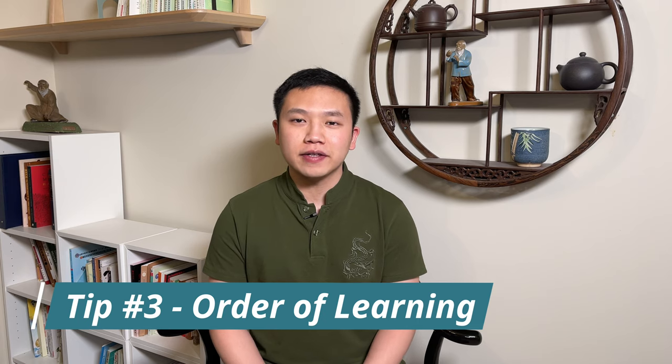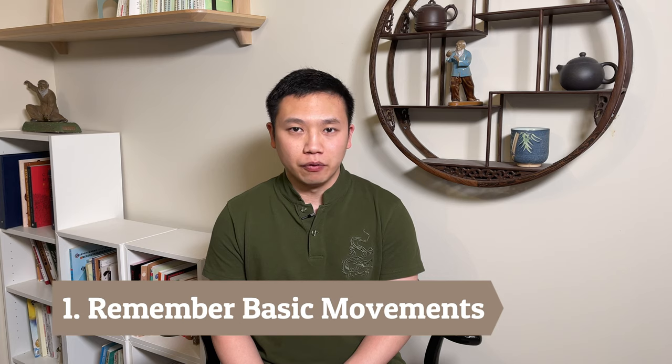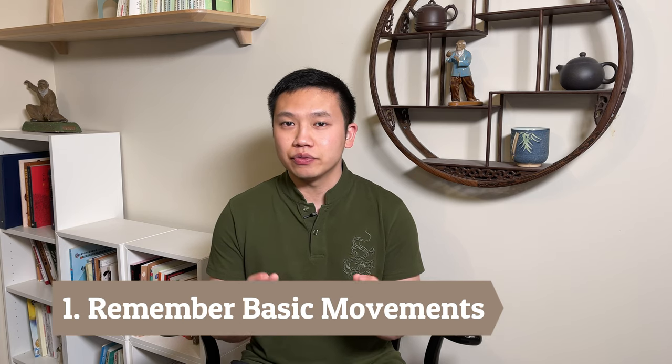Tip number three: order of learning. There are so many things in the video, so which one should we focus on first? Let me give you a basic framework on the order of learning Qigong. Number one: remember the basic movements — and when I say basic, it is really the basics. Don't worry about all the fine details; approximation is fine at this stage. For some movements that are more complicated, it might take you watching the video more than 10 times, which is fine because we can watch as many times as we want.